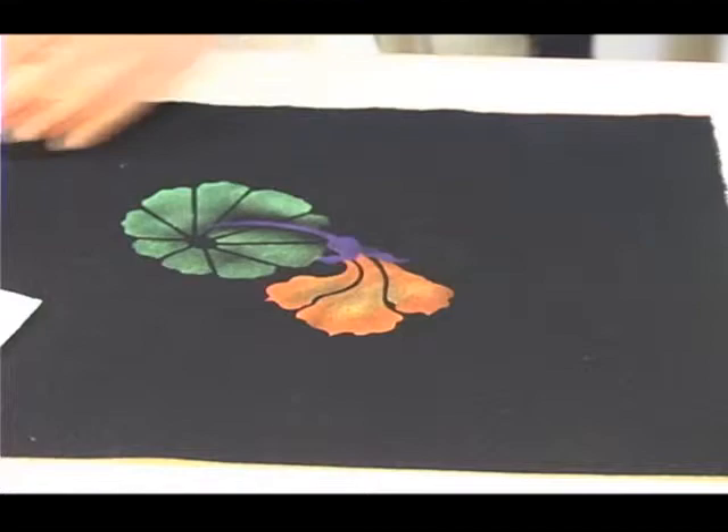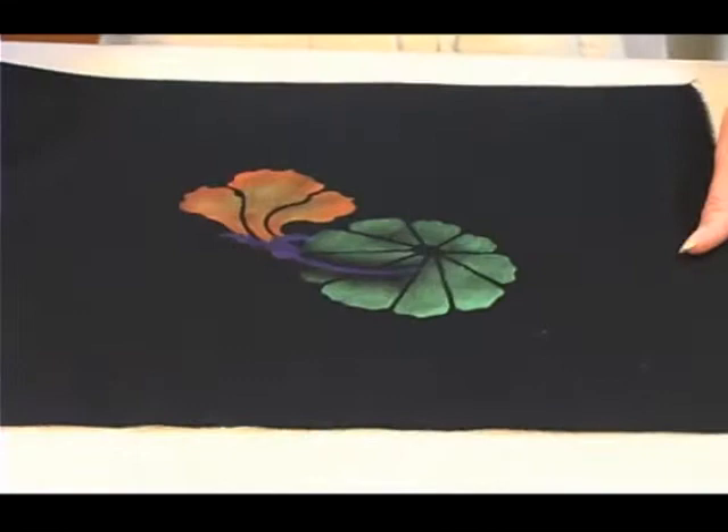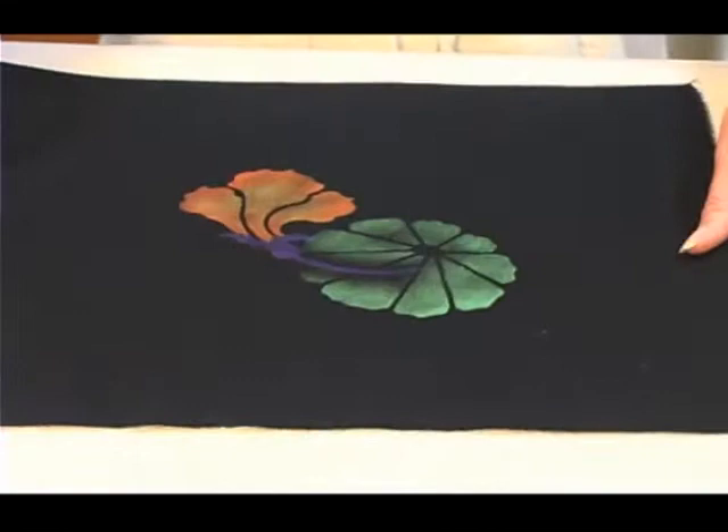And there you have it. Thank you very much for watching and please check out my website for more examples of the Textile Design Stencils.